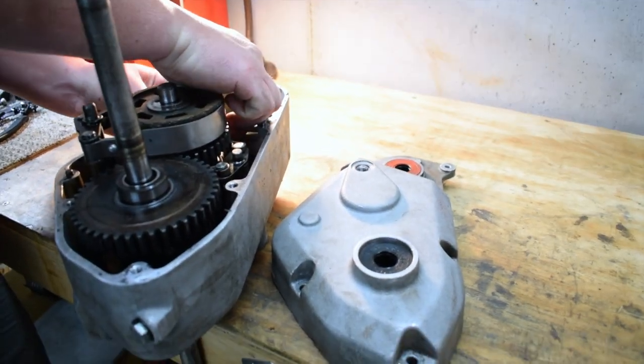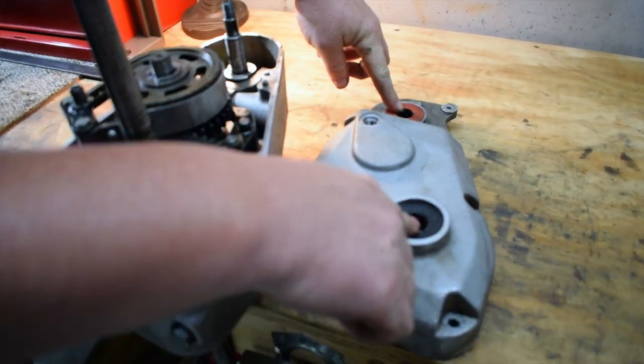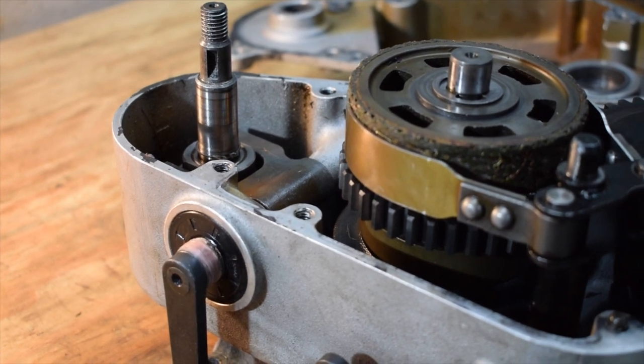The worst part was getting this transmission out of the mower — that was quite a fight. But you would put all this back together, the case would go back on, you'd install new seals, fill it full of transmission fluid, get it all bolted back together, and you'd have a pretty much new machine.